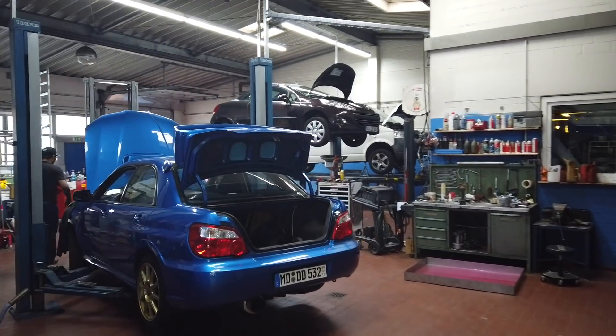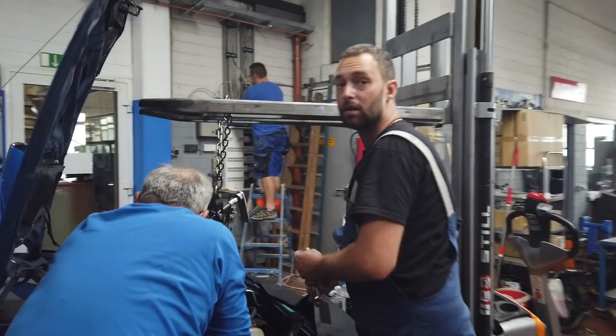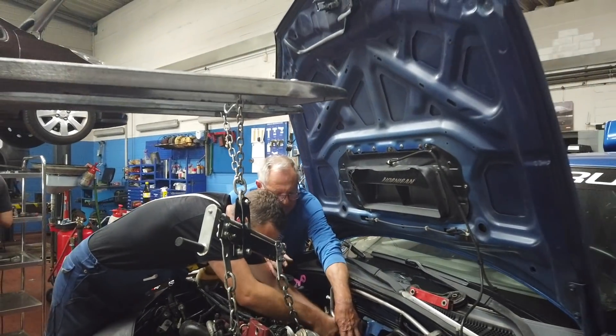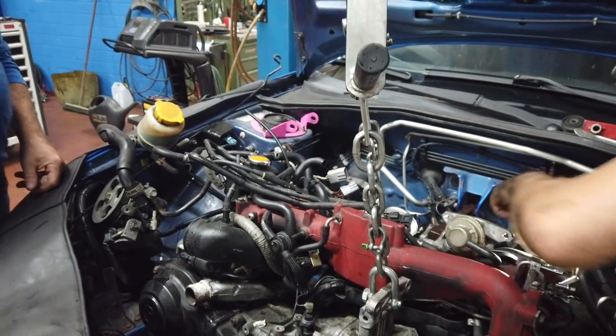We have here an EJ257 from a 2006 RSDI. We just installed the engine and checked it for the first time. The O2 sensor had a problem because the cable was defective or something like that. We will now de-install the engine and check where the problem was.